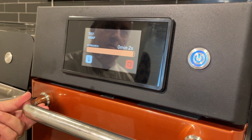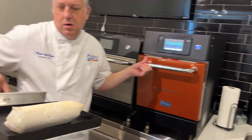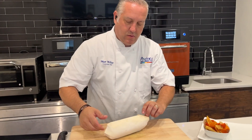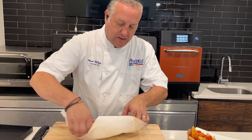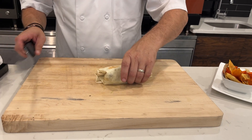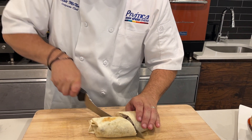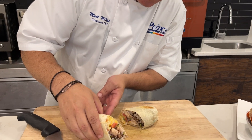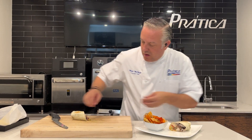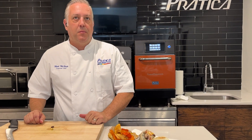Just a couple of seconds away. We'll take those out — pull out our wrap sandwich. Here we'll open it up. As you can see, we've got a little bit of browning but it's still real soft on the tortilla, not crunchy. Cut this in half. Nice and hot, cheese is melted, steam's coming out. Beautiful. And there we go — a beautiful chicken wrap sandwich in a minute and 25 seconds.